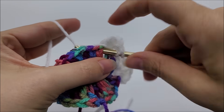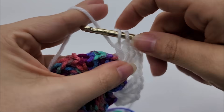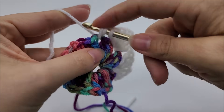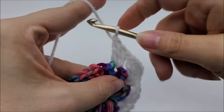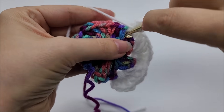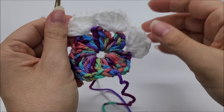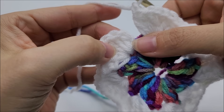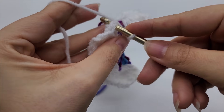Chain one, go back in and work three more doubles. Repeat this pattern for round two in every chain-one space: three doubles, chain one, three doubles. It's going to be all wavy — that's cool. Coming to the end of round two, end by slip stitching into your first double crochet, then tie off and switch colors again.